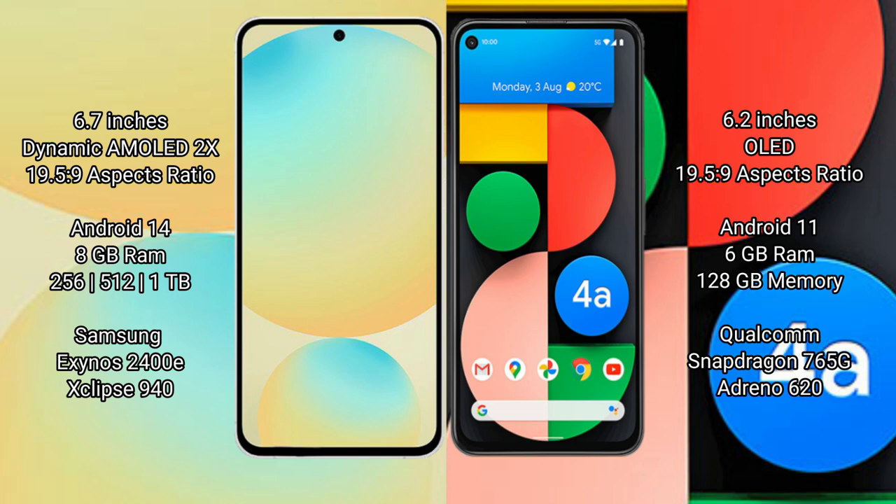Samsung Galaxy S24 FE comes with 8GB RAM and 128GB, 256GB, or 512GB internal storage, powered by a Samsung Exynos 2400E processor. Google Pixel 4a comes with 6GB RAM and 128GB internal storage, powered by a Qualcomm Snapdragon 765G processor.